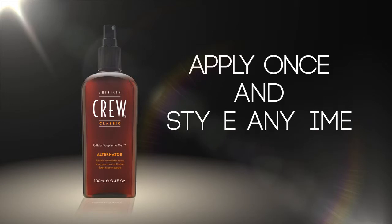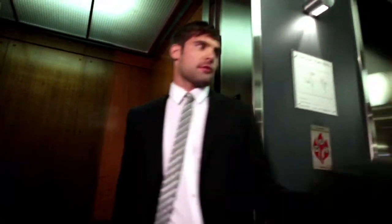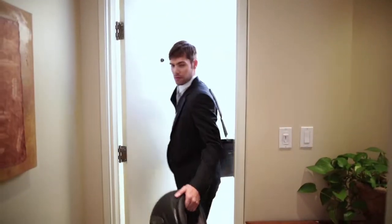Apply once and style anytime. Its unique formulation allows you to reshape your hair and control your image without effort and without adding more product, and it washes out with a single shampoo.